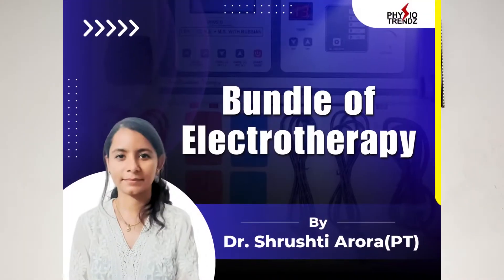If you want to learn more about ultrasound therapy and electrotherapy in detail, you can download the Physiotrends application and subscribe to the crash course on electrotherapy by Dr. Shushti Arora. A demo is available from the linked video.